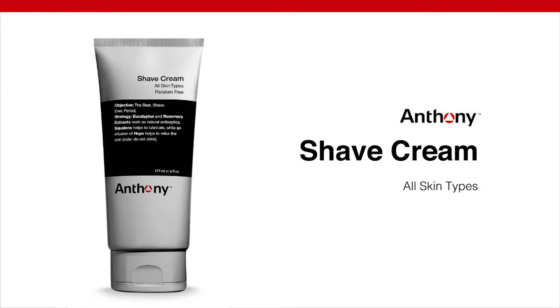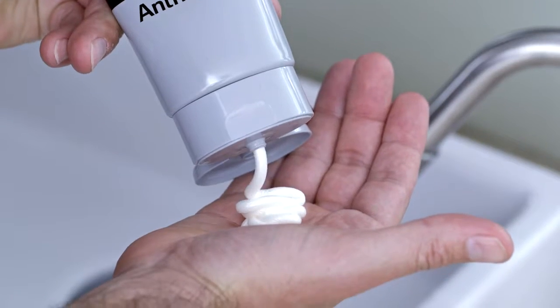Looking for the best shave ever? Look no further. Anthony Shave Cream has a rich, dense formula that spreads easily over skin. Apply an even thin layer onto wet face with your hand.